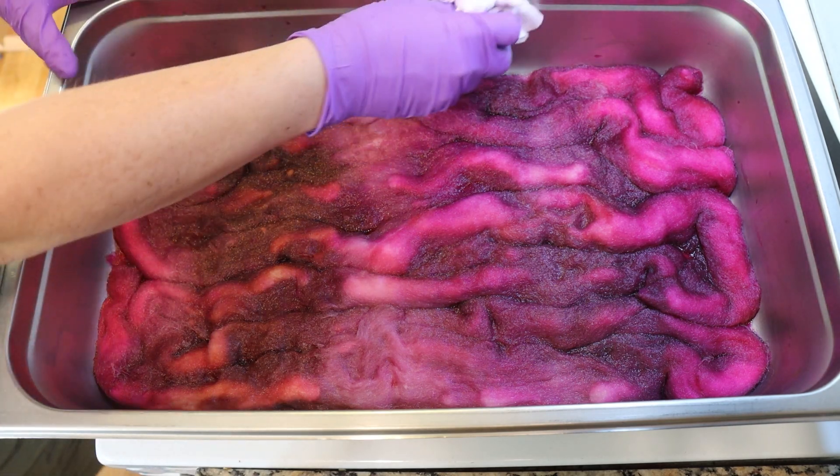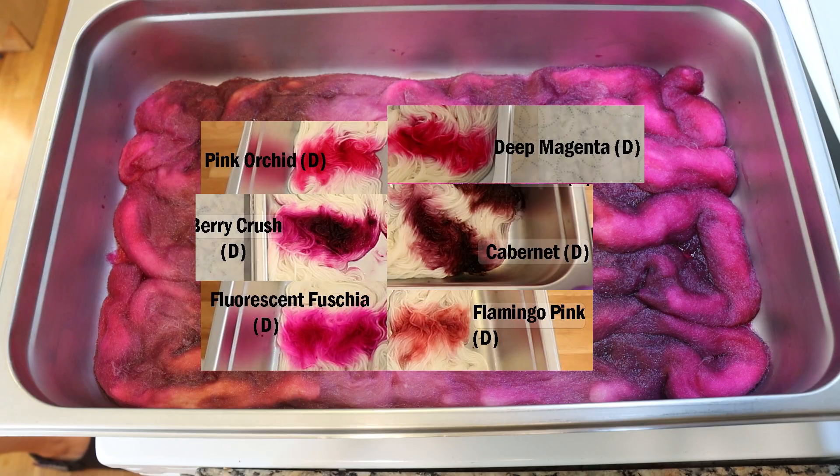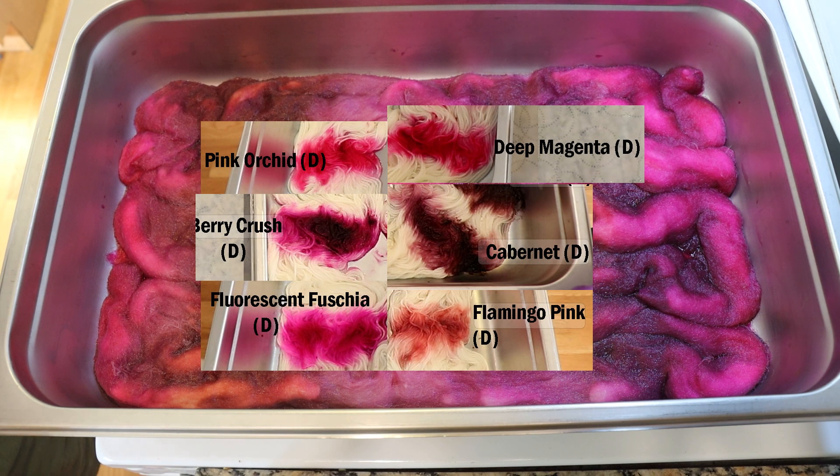I'll pop up an image of some crude swatches that I've done — all the colors in this swatch that I've highlighted. I am not using the pink orchid at all in my dyeing project today. And the flamingo pink — I used up all of that on my other project, so none of that is coming into this roving. But just so you can get a feel, all these pinks that I'm playing with are quite different: some of them lean a little bit more yellow, some lean a little bit more blue, or a little bit more muted versus bright, and so it's fun.